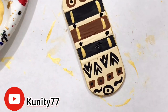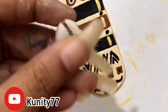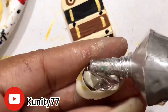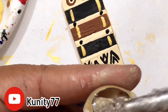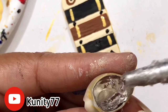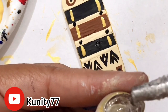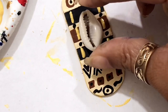Now we're going to get a cowrie shell. It's very spiritual, represents femininity, and it's worth a lot of money in certain parts of the world — you can use it to buy many things. I'm putting a little gorilla glue on here and then we're going to stick this cowrie shell right in the middle.